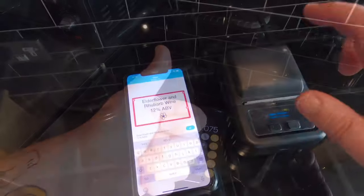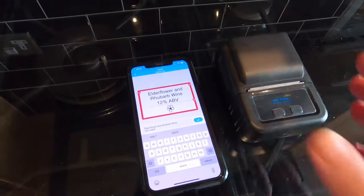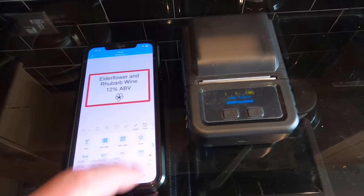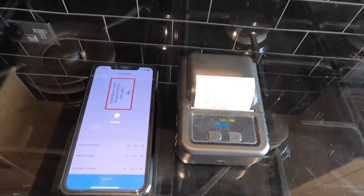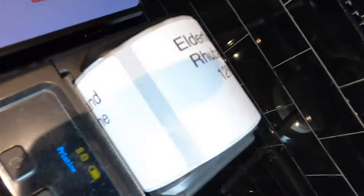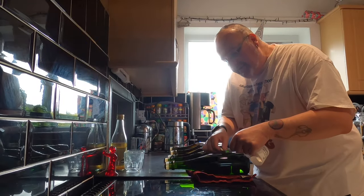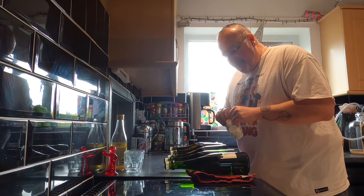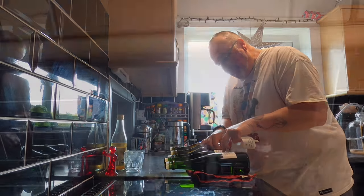I've got a Bluetooth FOMEMO printer which connects to my iPhone via an app. I've created a label and I'm printing five copies. Labels on the bottles and they're ready for the next step in the process — conditioning. There they are, like five green bottles standing on a worktop.